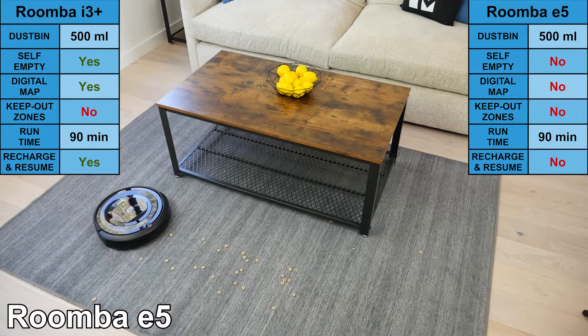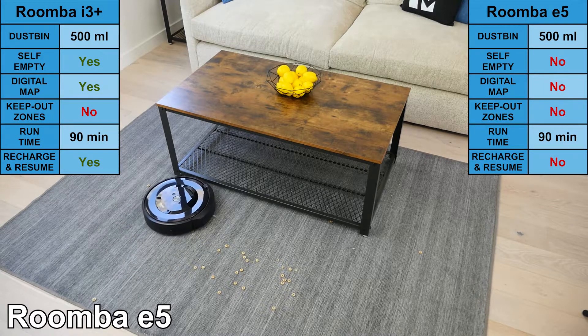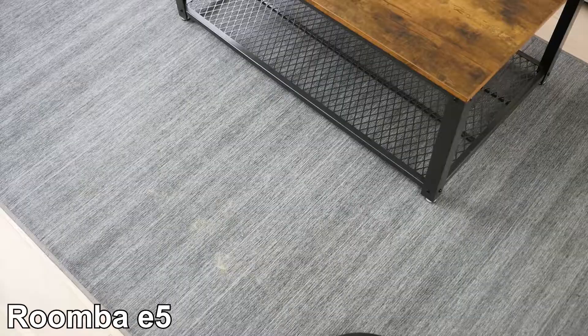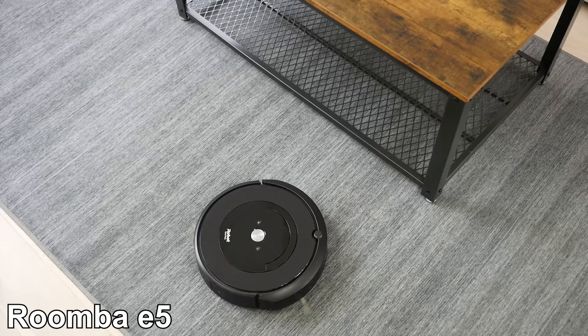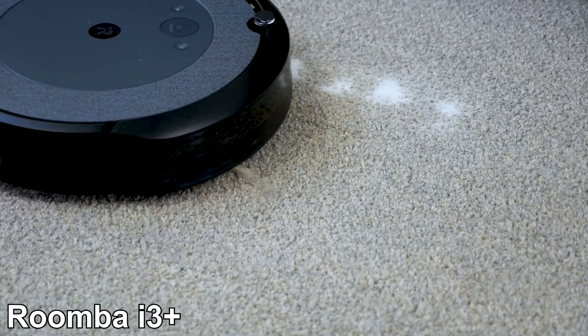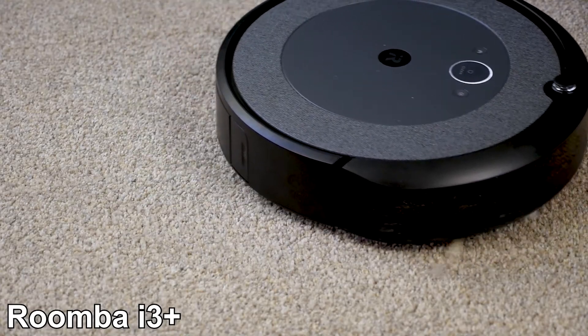Another difference is the recharge and resume feature, which is included with the i3 but not the e5. The i3 will return to where it left off after recharging, but the e5 will not. Lastly, the Roomba e5 is not able to generate digital maps. Its navigation is more basic, and it will lightly bump into walls and furniture, then steer around them. The i3 does create digital maps of the room that can be seen on the app, which allow it to navigate in straight rows.